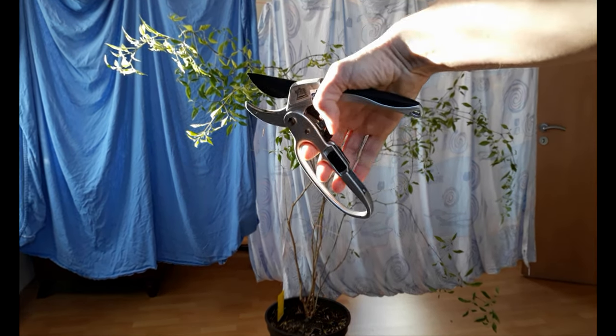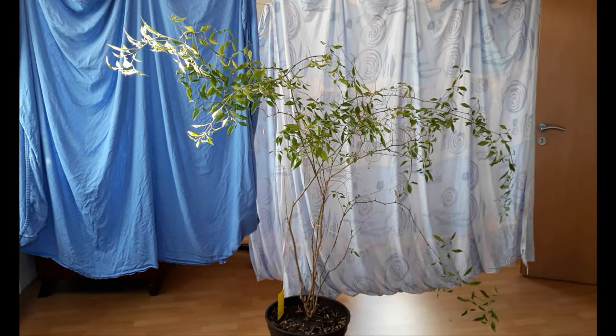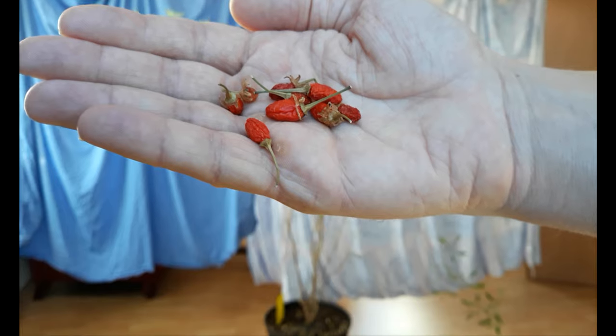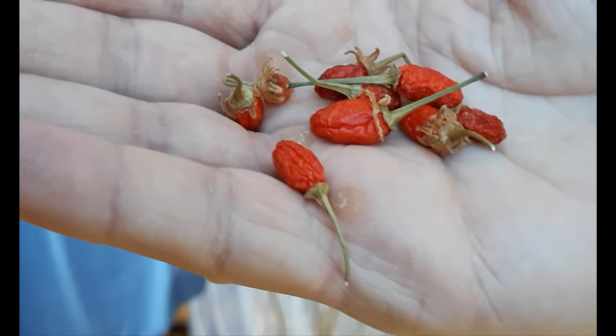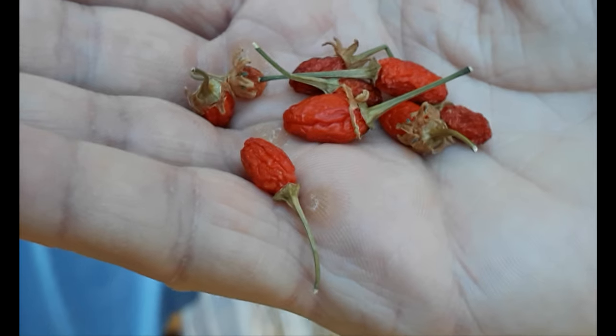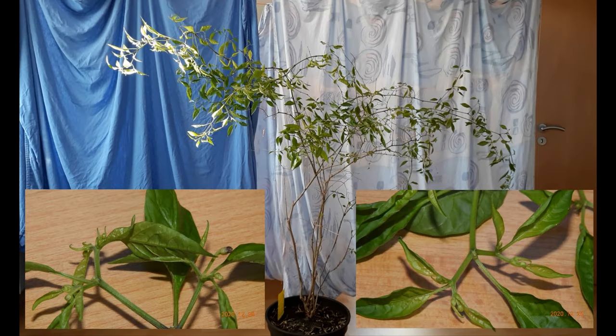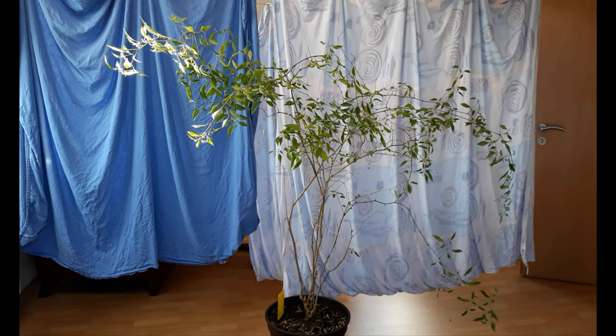Before the pruning, I should mention that this plant produced some small amount of additional fruits. It even has some flower buds right now. But that won't lead to anything, I guess. Time to cut it down.